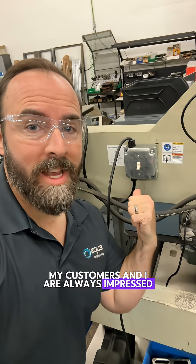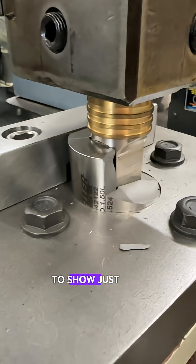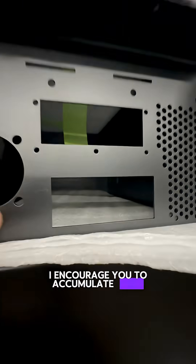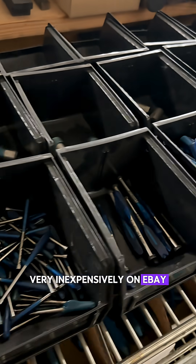My customers and I are always impressed by a press. I broke the rest of this press tool to show just how powerful these machines are. You can rework sheet metal from an external vendor — it comes in super handy for that. I encourage you to accumulate a few press tools that you can find very inexpensively on eBay or at HDR.